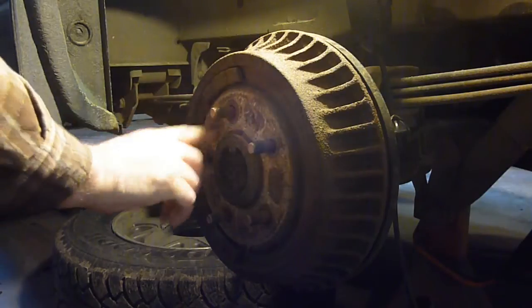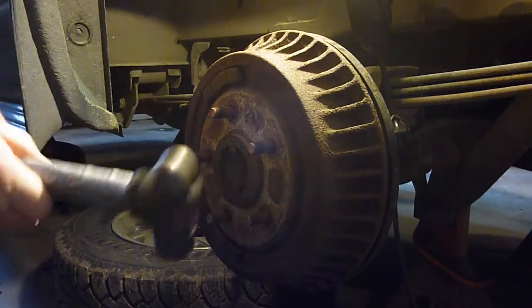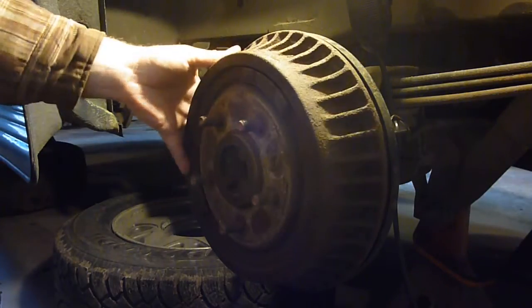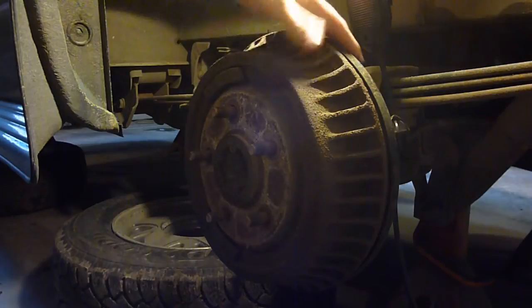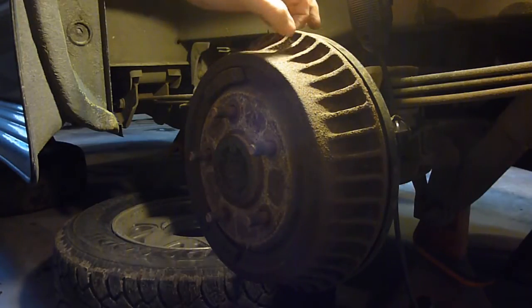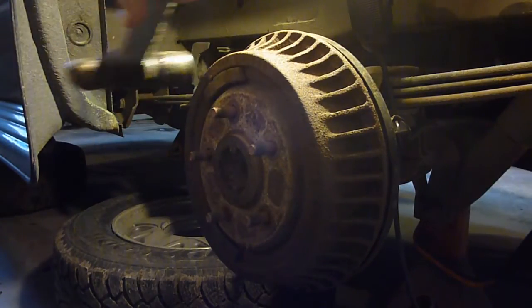I've even gone so far as to throw WD-40 on here. Sometimes in other spots it'll actually just kind of seize to the brake a little bit. Be careful of the dust shield back here - you don't want to be prying on that too much. Sometimes you've got to get a screwdriver or a pry bar in there and do a little prying. That's part of life. Even professionals do it, even if they don't admit it.